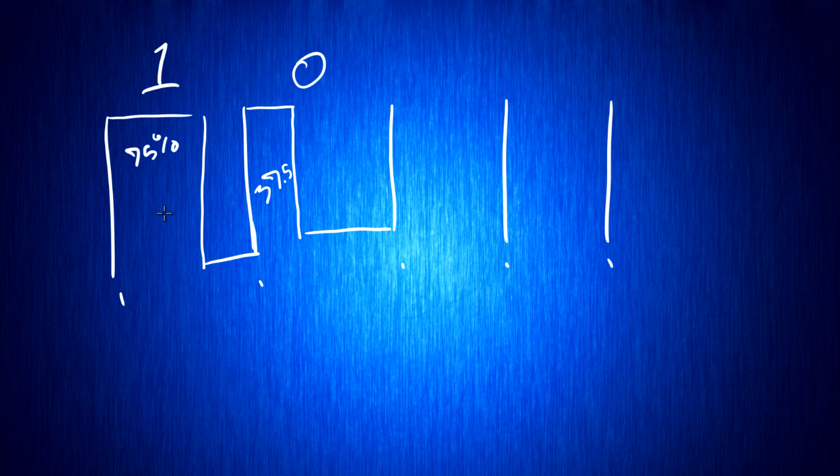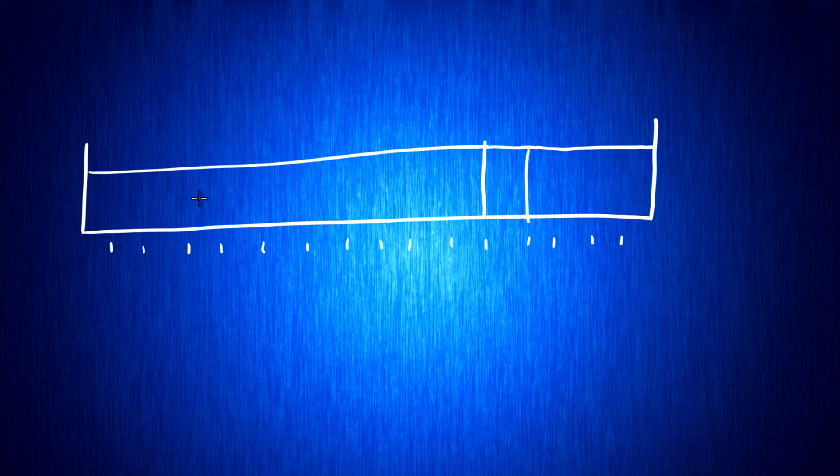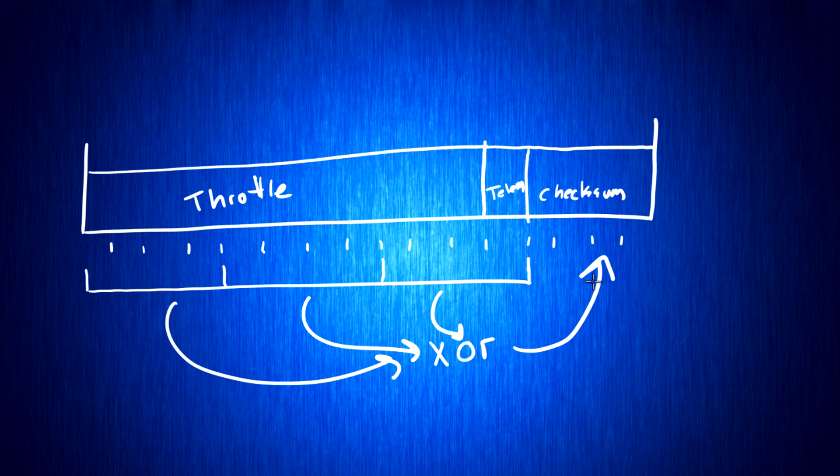Unlike a normal steady-state PWM, we do need to update the duty cycle every single pulse of the PWM because we're changing ones and zeros every single bit, not just streaming out a fixed duty cycle over time. But that's where DMA gets really useful. The data frame is two bytes long: the first 11 bits are your throttle signal, the 12th bit is a telemetry flag, and the remaining four bits are a checksum. Calculating the checksum is easy — take the first 12 bits, take each nibble and XOR them together, and drop that into the checksum.